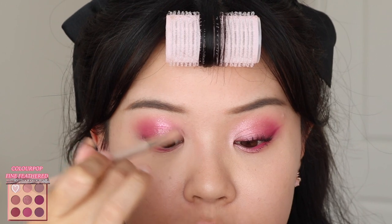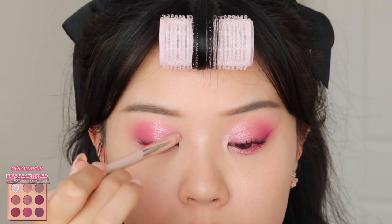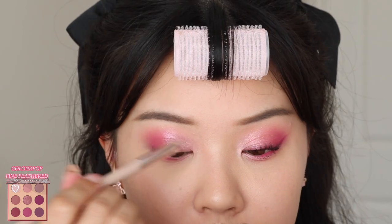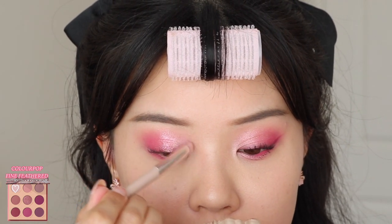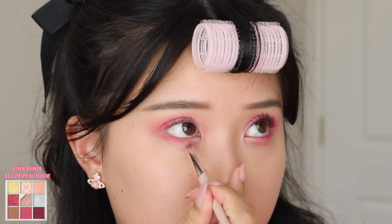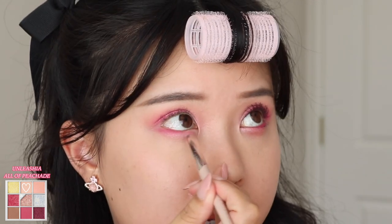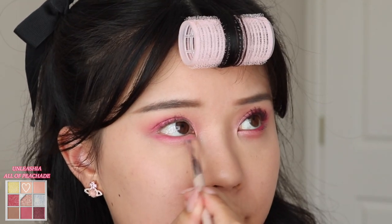And now I'm using the shade Tweet Me from the Fine Feathered palette from Colourpop. This is going to be an inner corner shade as well — it's just a nice light pink, not necessarily magenta. And going back into the Unleashia palette, taking Pink Aurora, I'm going to use this to highlight my brow bone. It's more of a satin finish, but I think it just has a nice brightness to it.